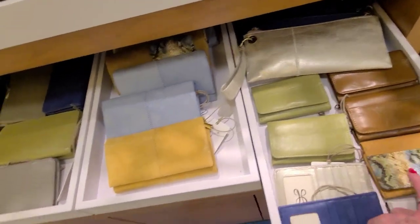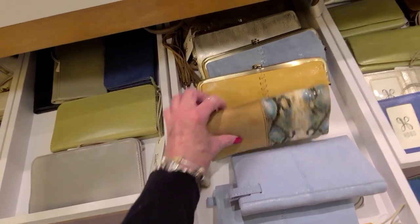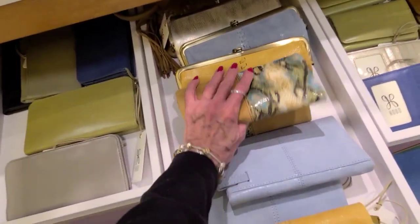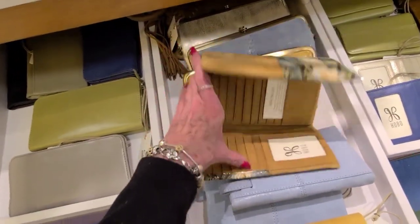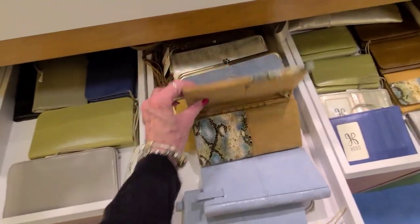That's the wallet, and billfold — billfold and purse. This is more of your wallet. I always call a billfold a wallet and a wallet a billfold. I guess I'm not perfect.